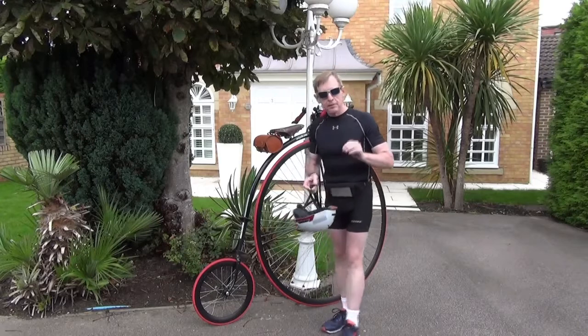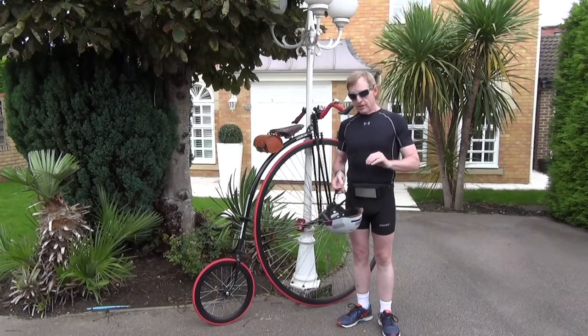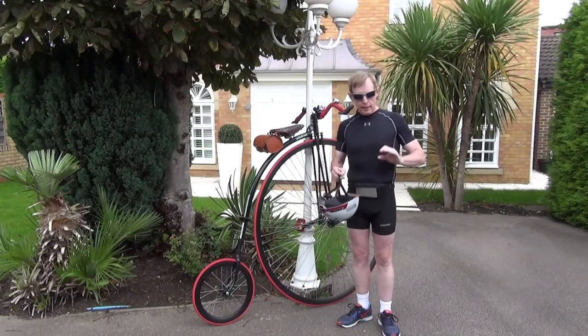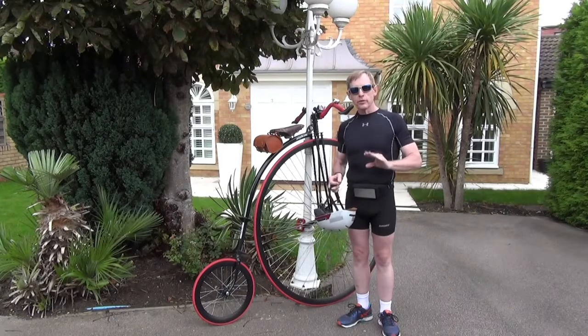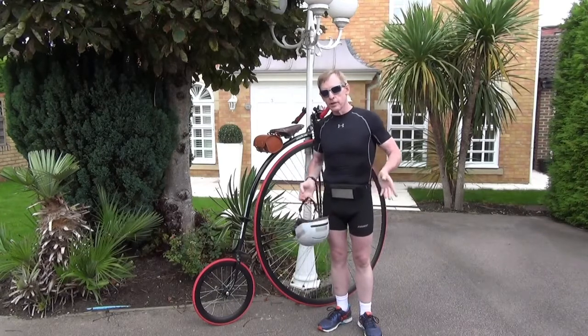Do not try to save a bad mount. If you just know this ain't going to work — abort, back out of it, and make a clean run. Don't try to salvage a bad mount, because the odds are pretty good it'll fail anyway and you could hurt yourself.